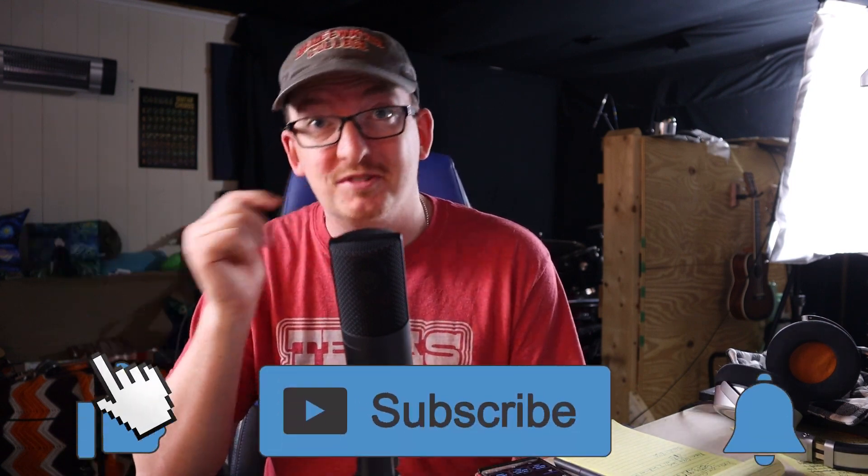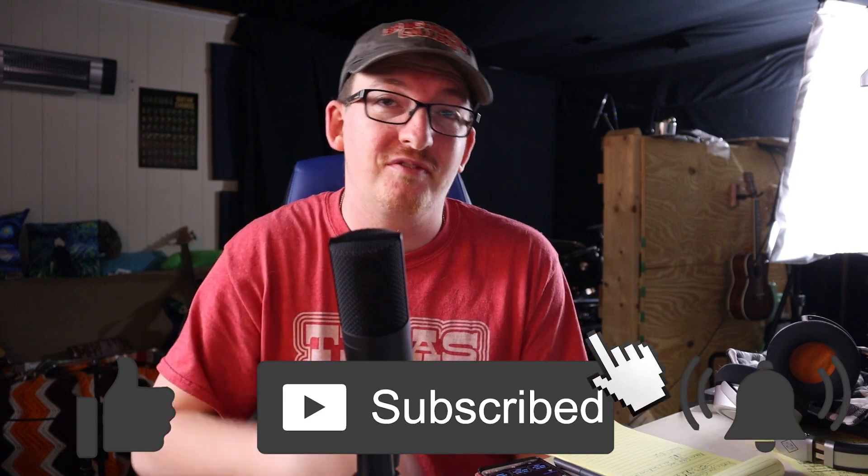That's all I have for this video today. Thank you so much for watching. If you haven't already, be sure to hit the like button, the subscribe button, and make sure your bell notifications are turned on. Let me know in the comments what you thought about this mic — did it sound as good to you as it did to me? Let's have a discussion. Thank you all so much and I hope you have a wonderful week — I'll see you next week!